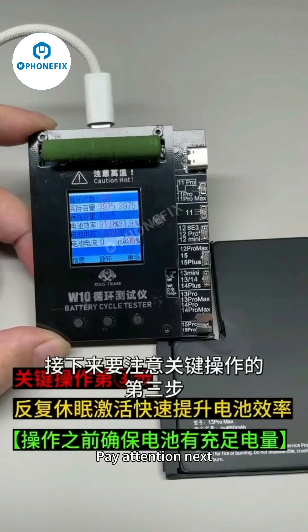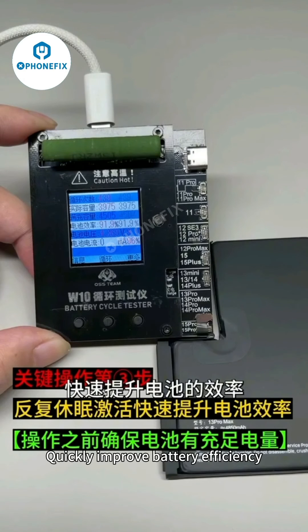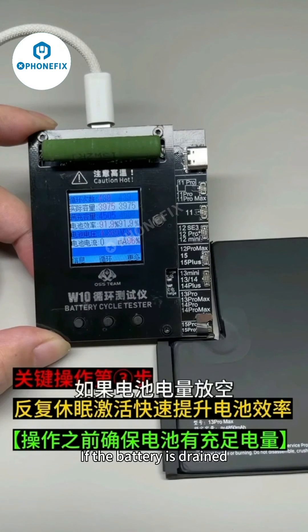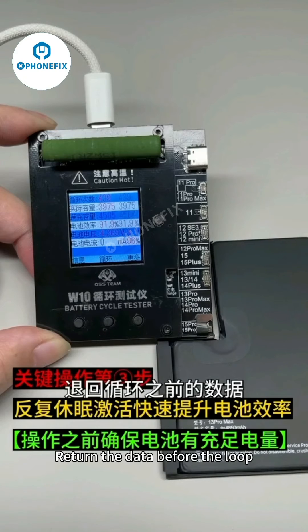Pay attention — this is the third critical operation step: using the method of repeated dormancy activation to quickly improve battery efficiency. Special reminder: when using this method, try to operate when the battery has enough power. If the battery is drained, it may also cause the cycle count and efficiency to revert to the data before the loop.